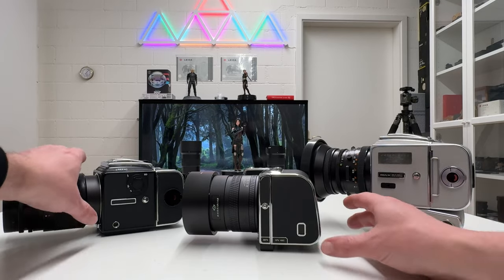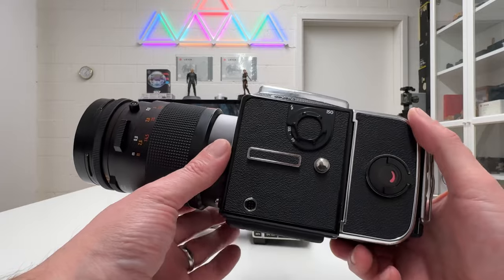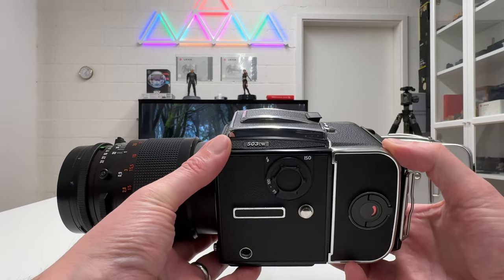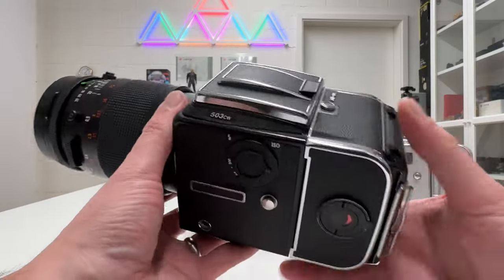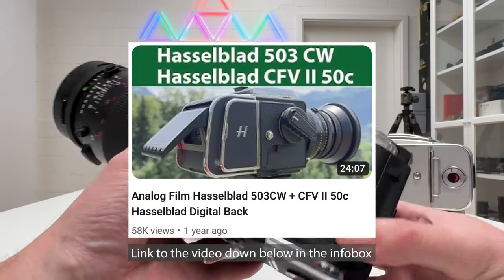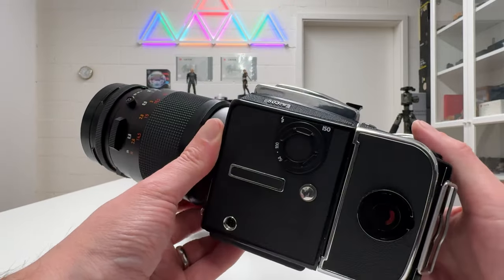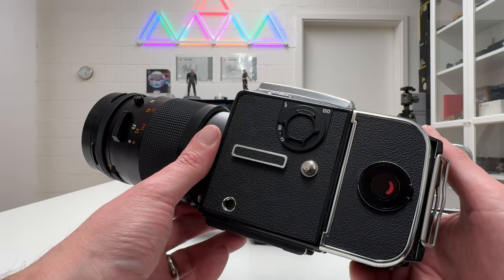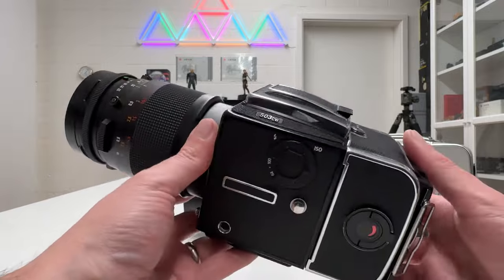Let's do some housekeeping first. The Hasselblad 500 series is a legendary medium format camera system — this one here is the 503CW. It has a film rollback mounted on the back end of the camera. I've done a comprehensive tutorial on how to use this camera with all the mechanical elements, and I'll post the link below. This video will be a bit quicker — I won't again go 10 to 15 minutes through all the functions of this analog medium format film camera.